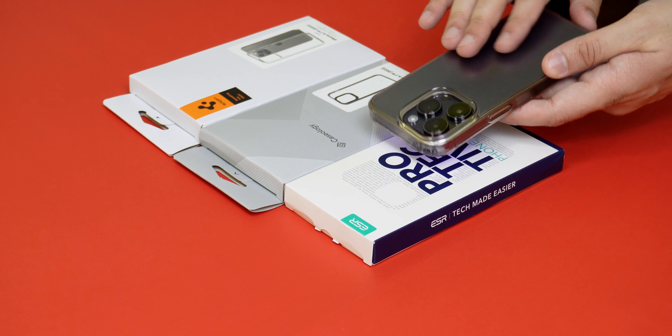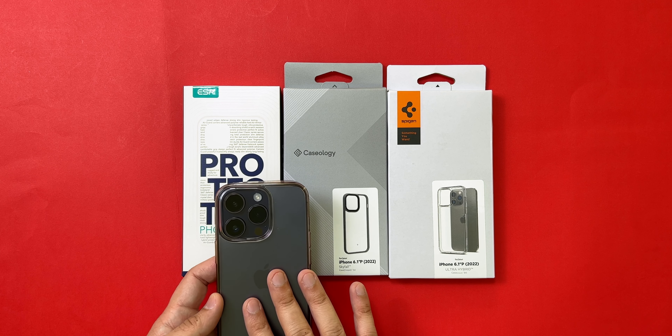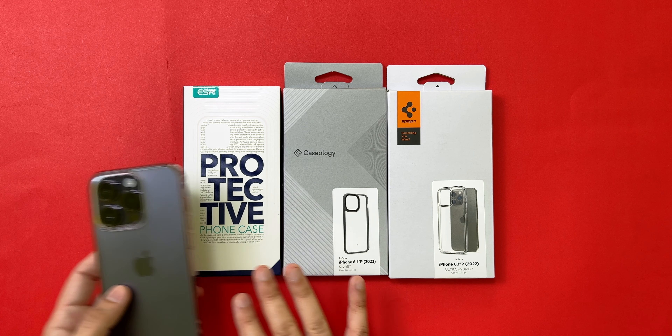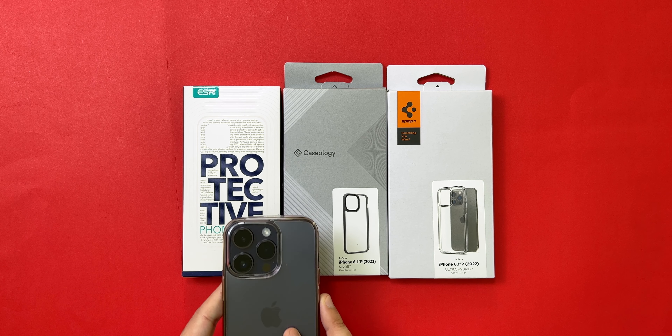Hey everyone, welcome back to the channel. In this video we'll take a look at a couple of the best clear cases for the iPhone 14 Pro, or also the iPhone 14 series. The cases in question are the ESR Air Armor, the Caseology Skyfall clear case, and the Spigen Ultra Hybrid case.